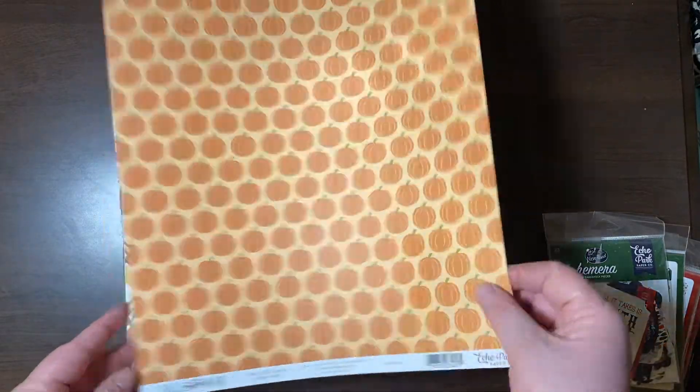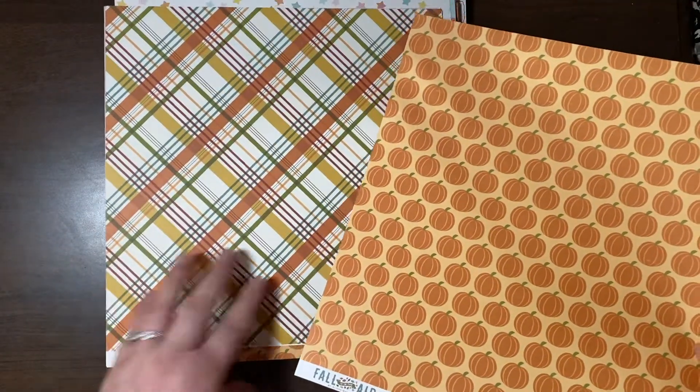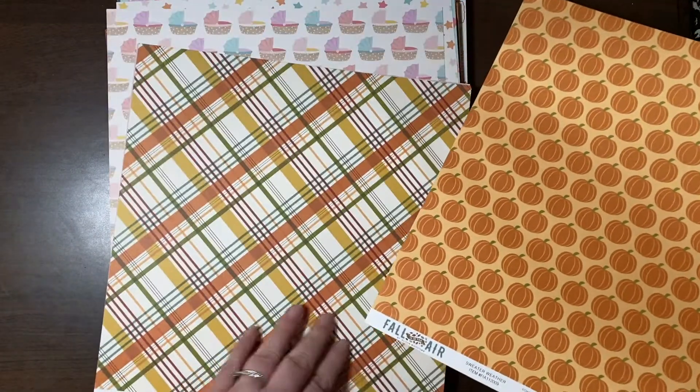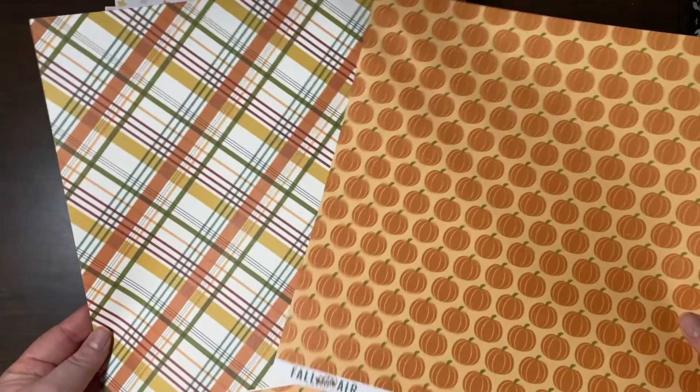Also from Echo Park Fall is in the Air — these are pumpkins. And here's a two-fer: pumpkin on one side and then this plaid on the other side. Really cute — orange with teal and maroon. Very cute.